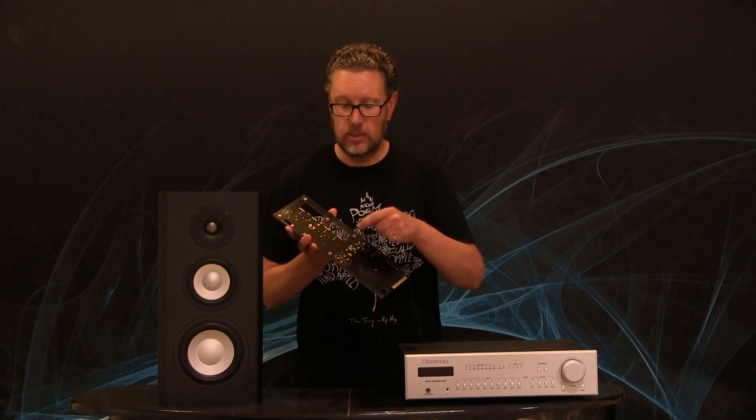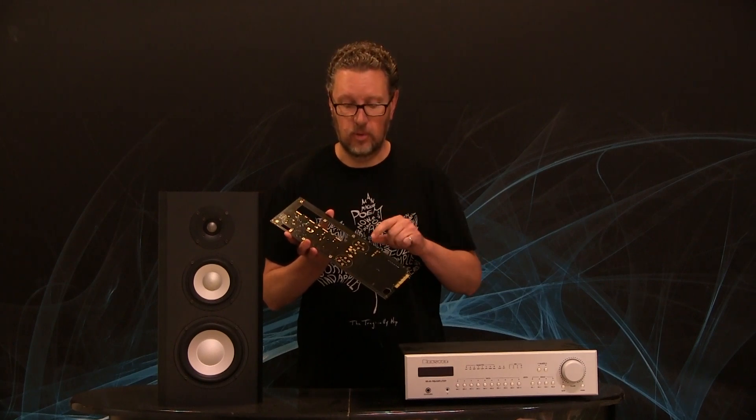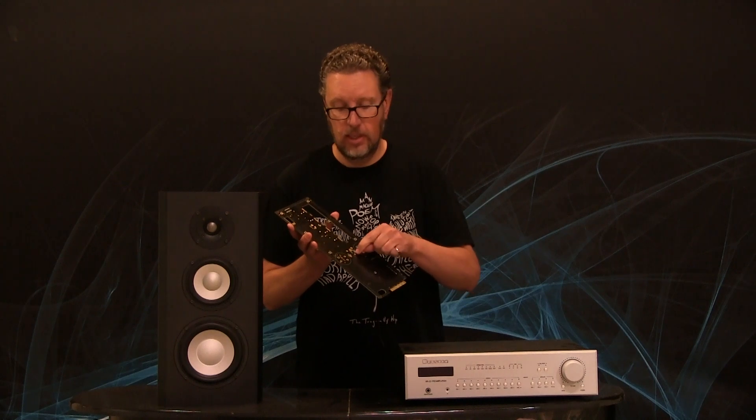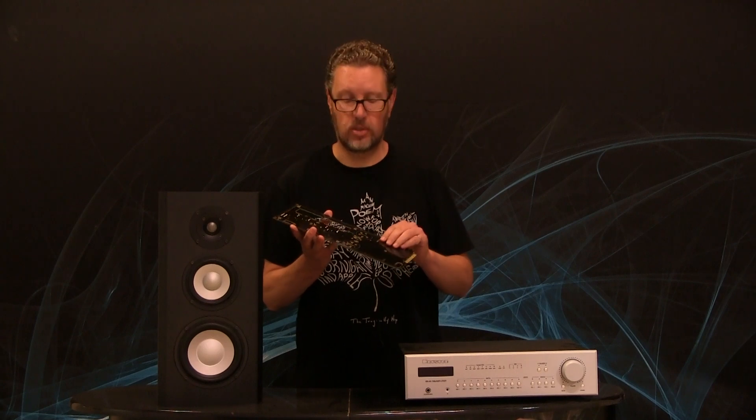When you have a circuit board set up for surface mount parts, you can see — and we'll drop in a detailed photo — there are areas on this board that are gold, sometimes they look silver. Those areas not covered by the black solder mask are actually plated copper that connect traces to different parts of the circuit.